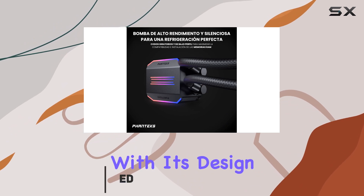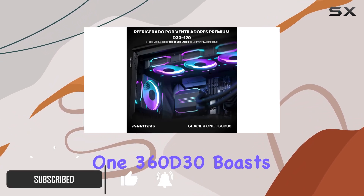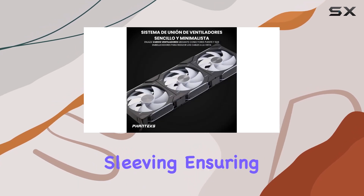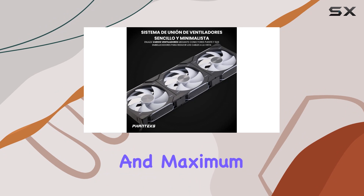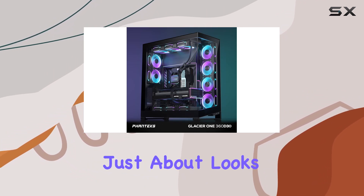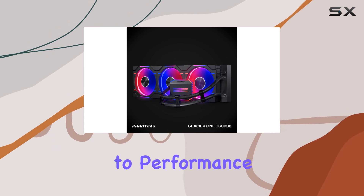Let's start with its design. The Glacier 1360D30 boasts a low-profile pump cap and reinforced flexible braided tube sleeving, ensuring reliable operation and maximum clearance with motherboard and RAM components. But it's not just about looks — this cooler means business when it comes to performance.